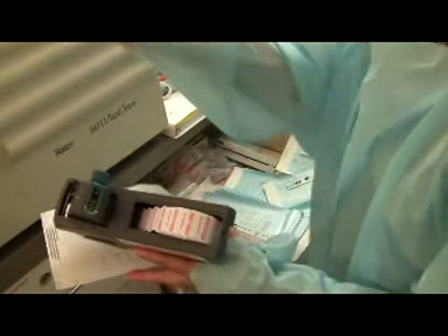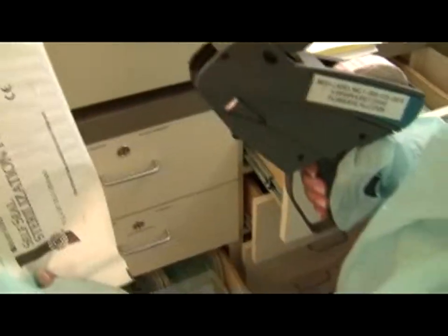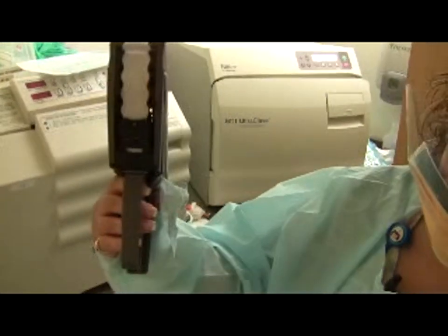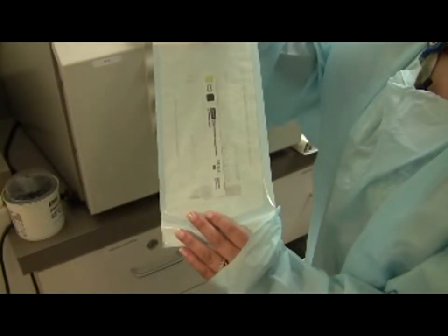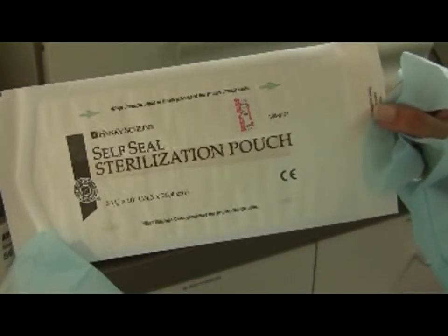Put the date sticker on each pouch — squeeze the sticker gun handle to release a sticker, then roll it across to apply. Each pouch must also have an indicator strip. The unused strip is black with a yellow box; when proper sterilization has occurred, the yellow box turns black. Each pouch also has four blue arrows on the back that turn purple-black when proper sterilization has occurred. Both indicators should show sterilization before use.